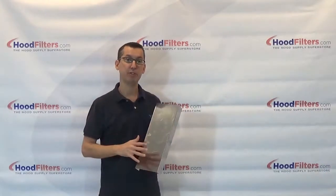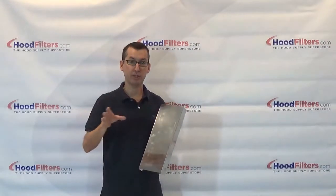Keep in mind, spacers should never be above the actual cooking equipment. They should always be off to the side of the hood.